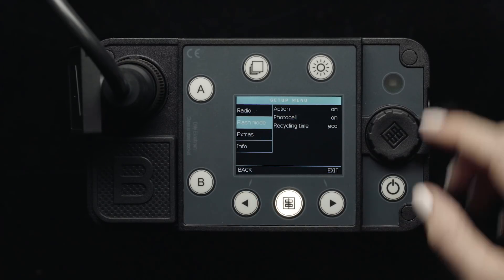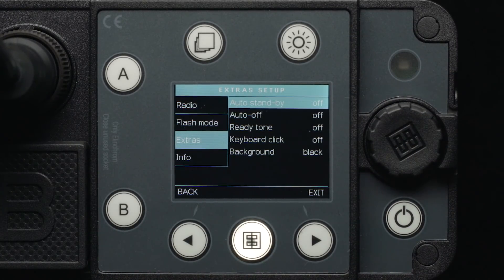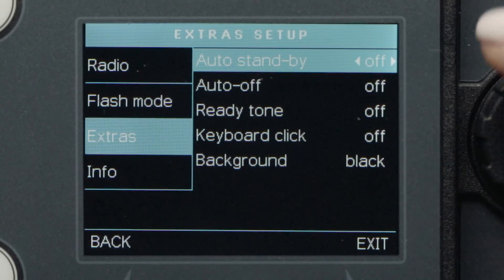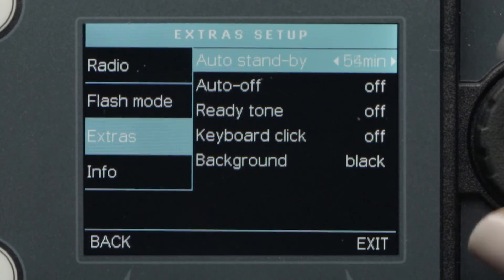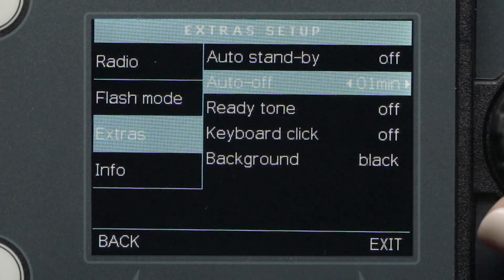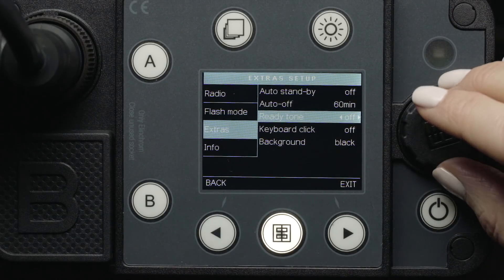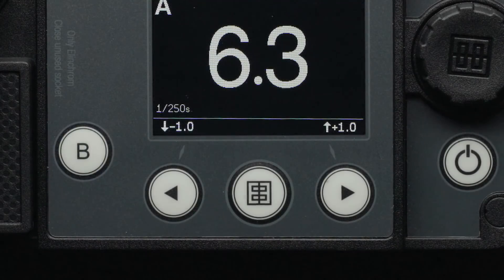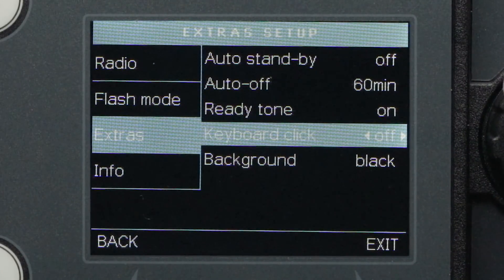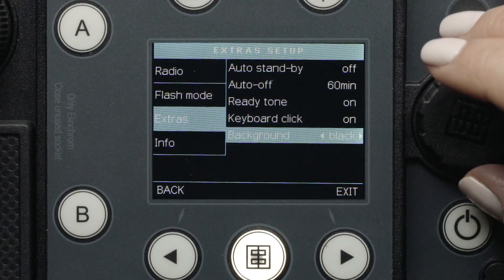Press the back button again and scroll down to the Extras Setup menu. Here, you can change the Auto Standby option from off to 1 minute to 1 hour, the ready tone off and on, the keyboard click off and on, and change the background from black to white.